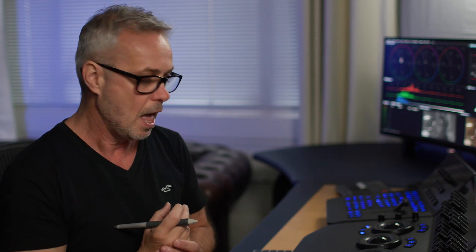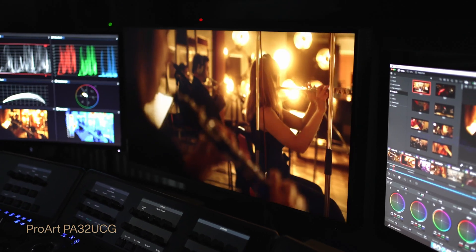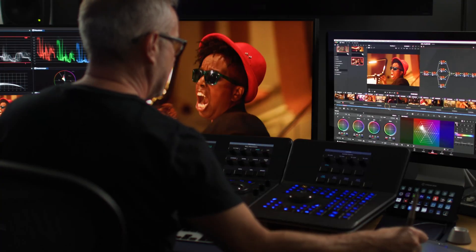I've got an actual project that I literally just finished yesterday, so I'm going to show you some of the little tricks that Resolve can do. We like to make sure our kit is top of its game, so we're always looking out for new technologies. We've just taken delivery of the brand new ASUS ProArt PA32UCG — this is their brand new model and it's really great to work on. It's 32 inches, a really nice size on my desktop, and it's 4K UHD.